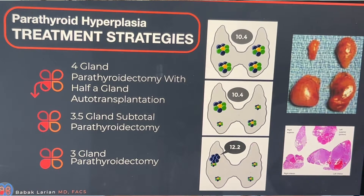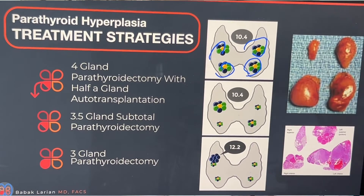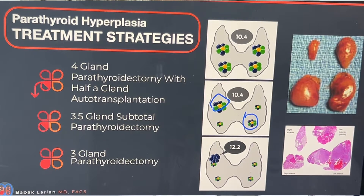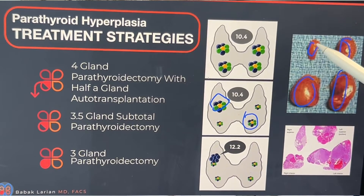In someone who doesn't have kidney disease causing hyperparathyroidism, hyperplasia means all of the glands are enlarged and all of them have abnormal parathyroid cells. We tend to think all glands will be equally enlarged, but that's almost never the case. What you generally have is asymmetric hyperplasia, where one or two or three glands are bigger and one or two are smaller, as in this case — three enlarged parathyroids and one that is fairly normal size.